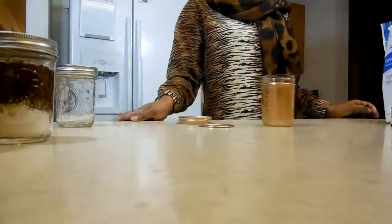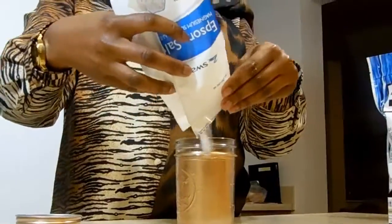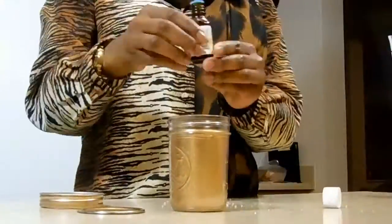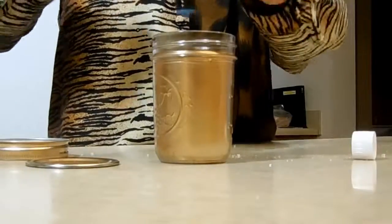Next, we're going to get some Epsom salt and add some eucalyptus oil, which is a plant that is so invigorating, exhilarating, and strong. We're going to mix that up and shake it, and you can put it in your bath water and soak in it — it smells absolutely delightful.